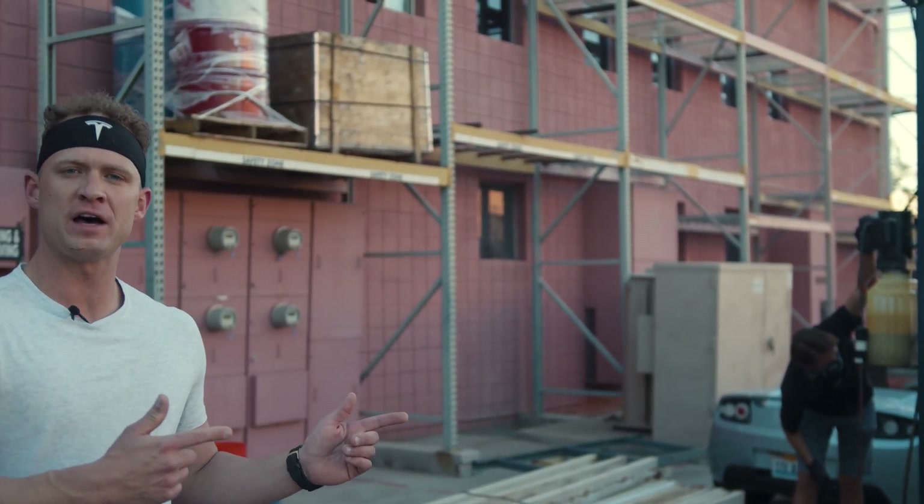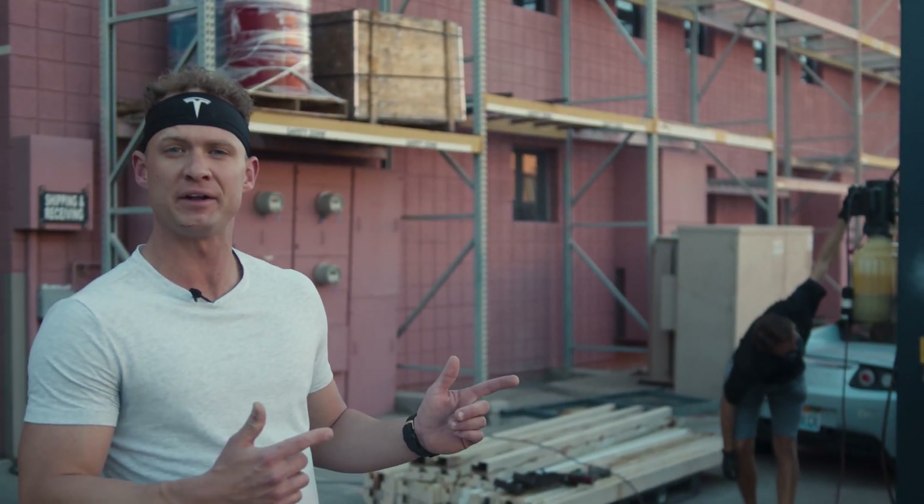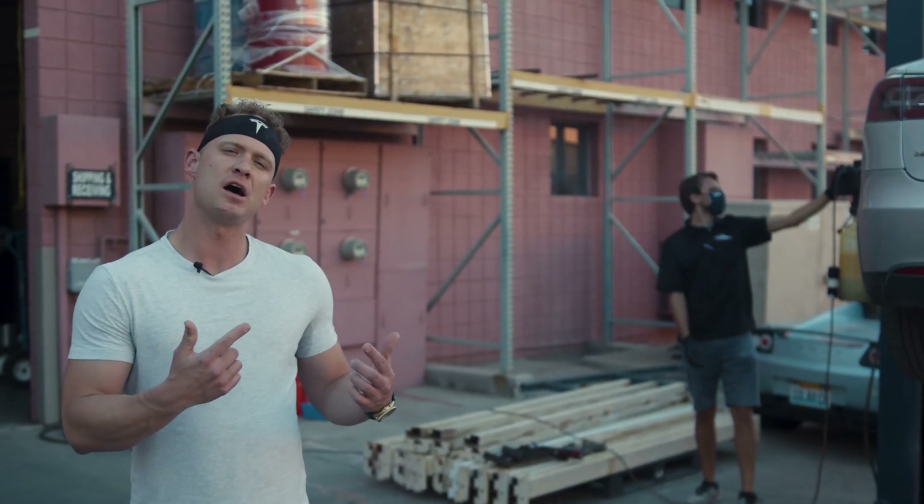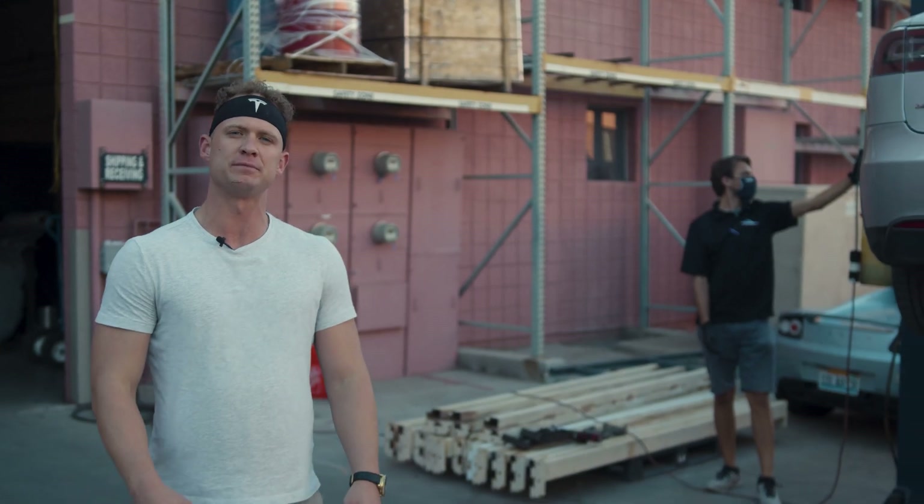This is a 2013 Tesla Model S. It's got a 70 kilowatt hour battery pack in it, and this car has about 182,000 miles on it.